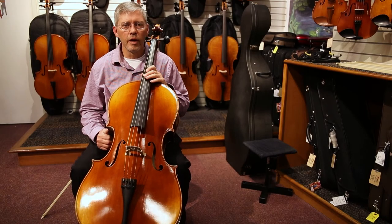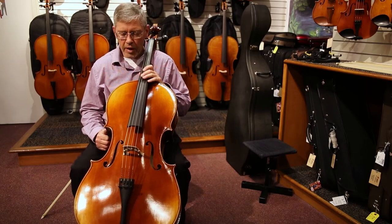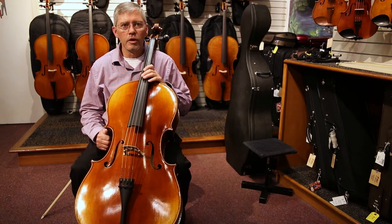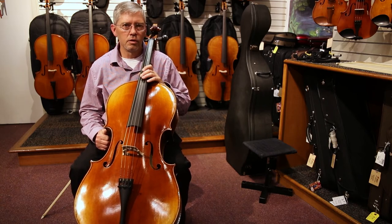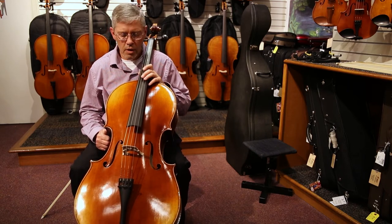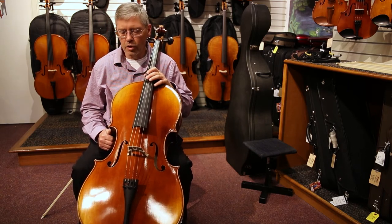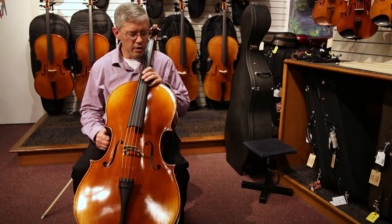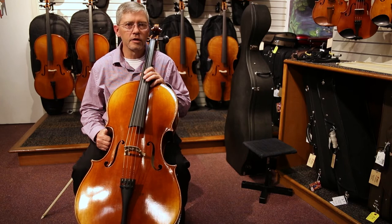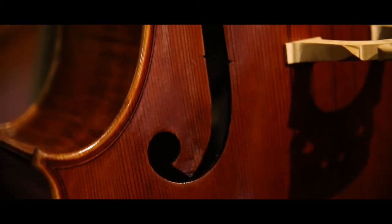Hi, I'm Leslie York with AMRO Music. I am the band and orchestra manager here. I want to introduce you to a cello that we carry called the Palo Lorenzo. It is crafted by West Coast Strings. We have been carrying the West Coast line now for a few years and it's been very well received. They make a very fine, consistent instrument.